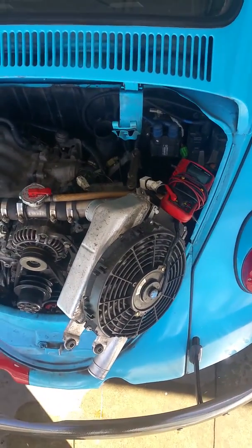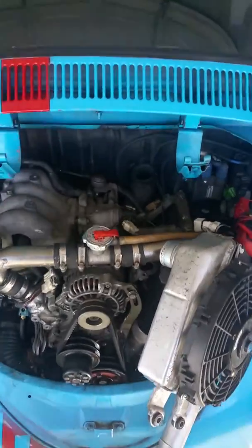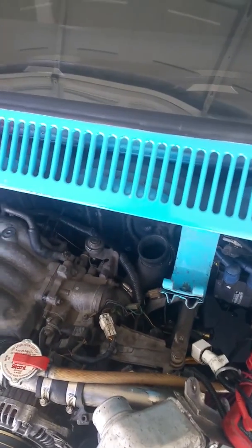This is how you adjust your throttle positioning sensor on your 89-91 Series 5 RX-7 motor. You will be checking the low range TPS and the high range.